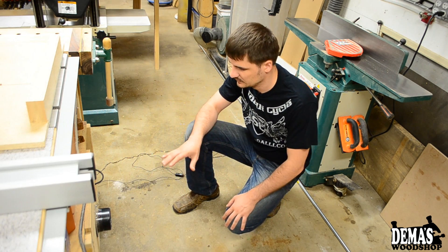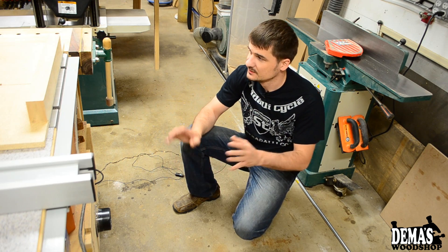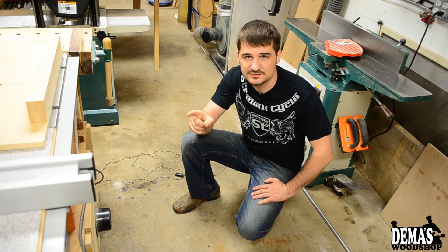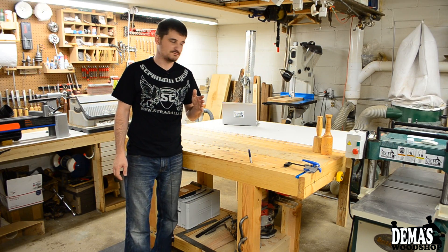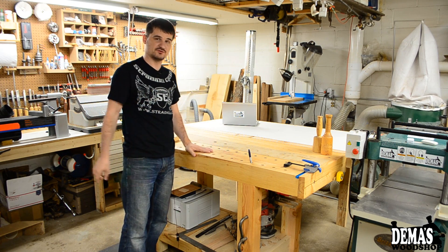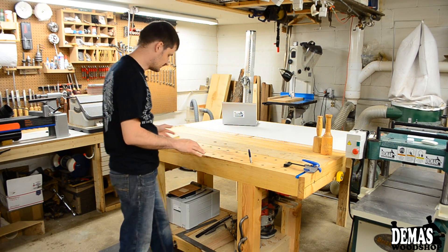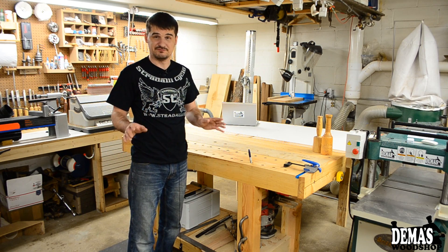The only drawback is I'll have a dust collection hose running on the floor, so I'll have to either connect and disconnect it when not in use, or just leave it and know it's there so I don't trip over it. This also leaves a lot of room for an outfeed table, which I've always wanted — there will be a project video on that soon. Moving further along the shop space, I've got my workbench, which used to sit next to the garage door. This new spot is very good — even with the car parked in here I've got about three feet between the fender and the edge of the workbench.